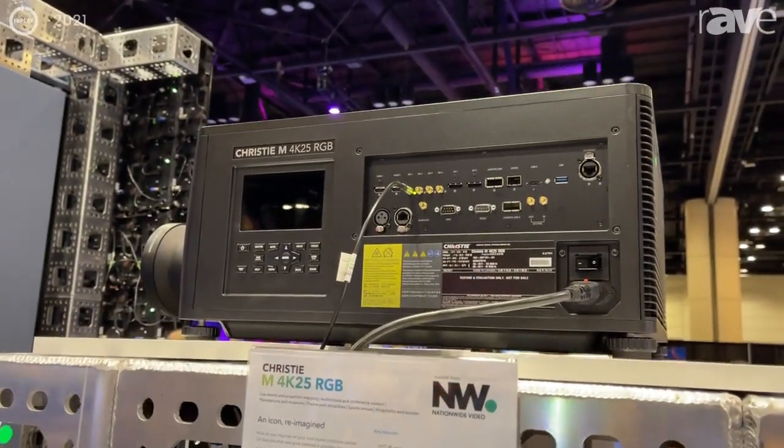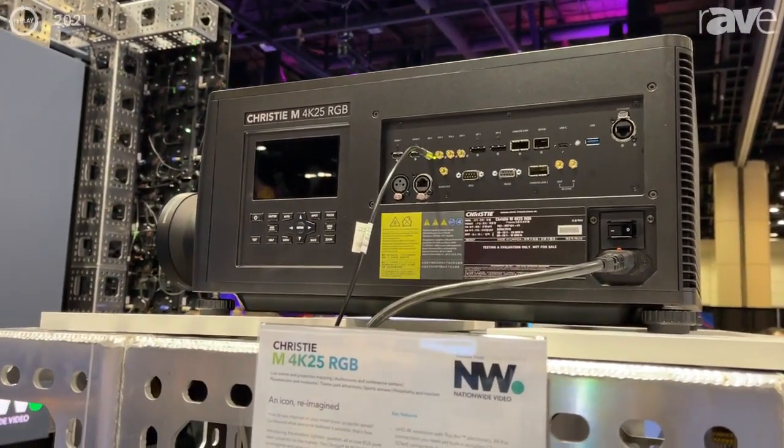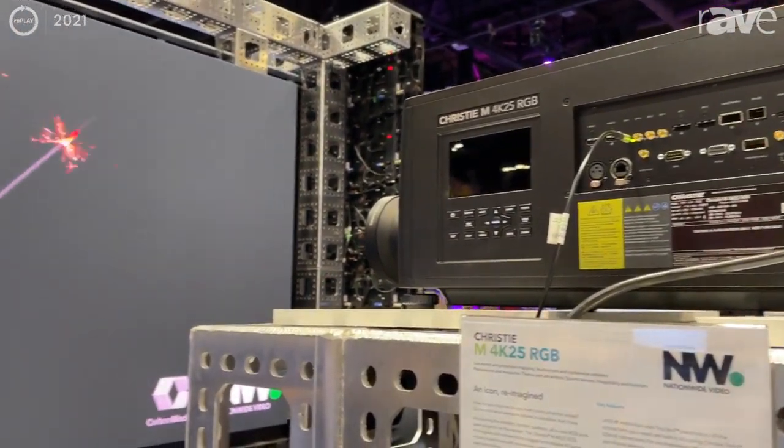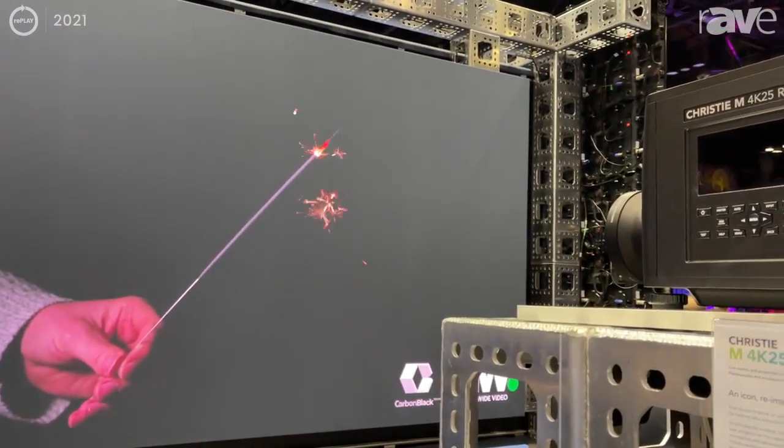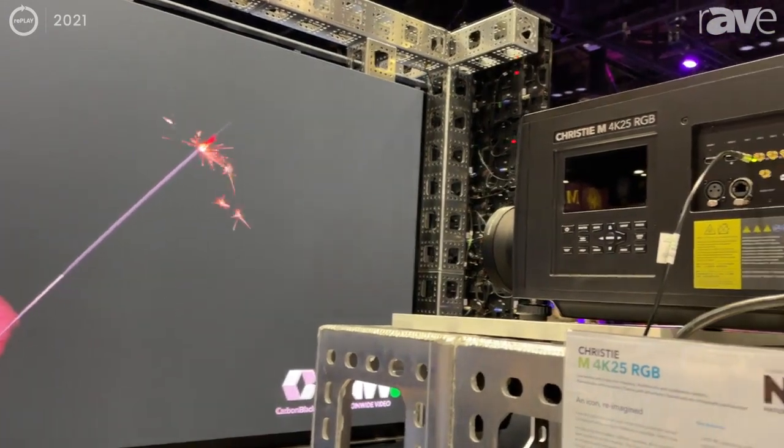What's cool about this projector is that it's a pure RGB laser — there's no phosphor wheel, which means there's an actual laser bank for red, green, and blue individually. This gives you the most accurate color reproduction on the market today.